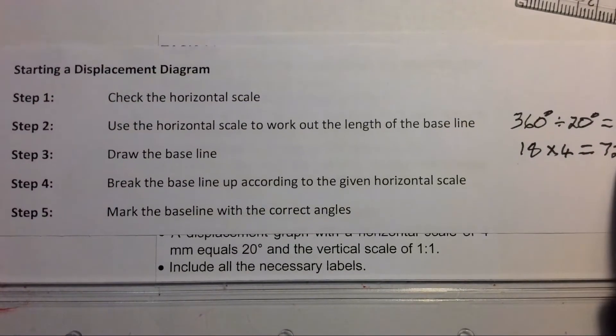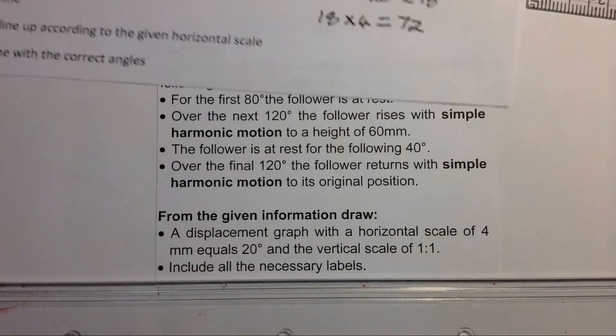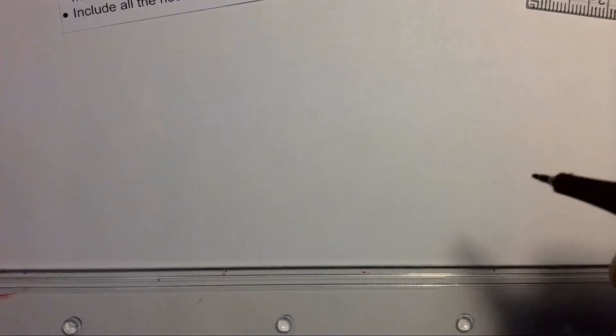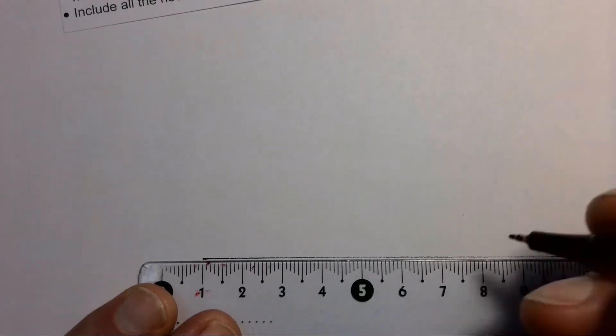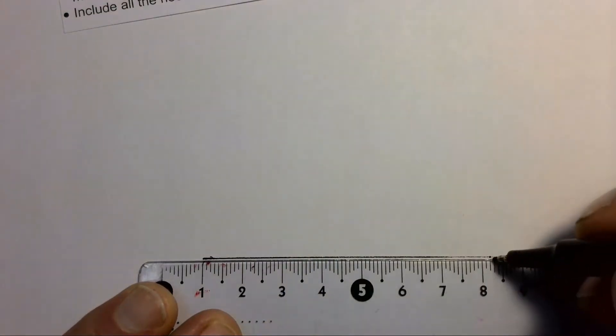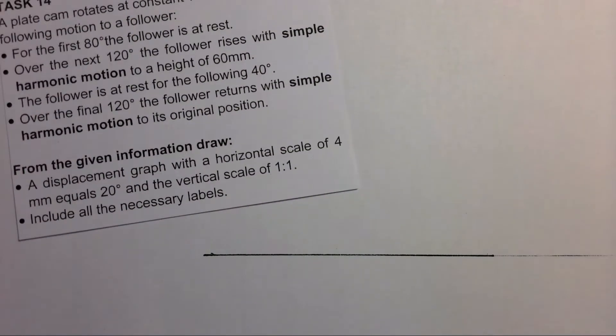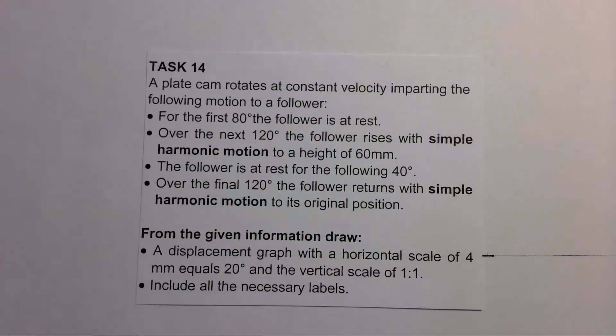Now we've worked out the length of our baseline. Step three says just draw the baseline. We're going to draw our baseline in construction first and then measure it out to be 72 millimeters, mark that off, and then draw in our baseline properly. So that's our baseline of 72 millimeters, with our scale of four millimeters equaling 20 degrees.